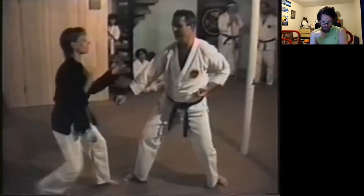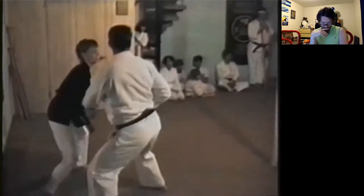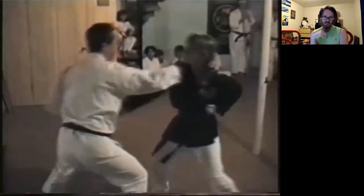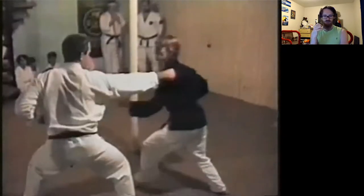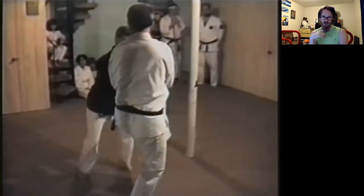I'm looking at this bunkai and it's a little questionable. I see what he's going for, but they definitely don't remember what they were trying to accomplish with some of these things, so it looks a little sloppy in the execution. Not great for learning, but since you have it on tape, you can take the time to break it all down.